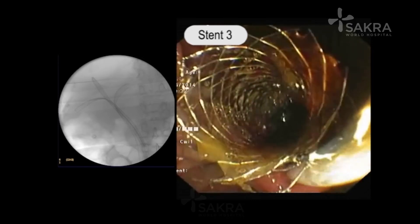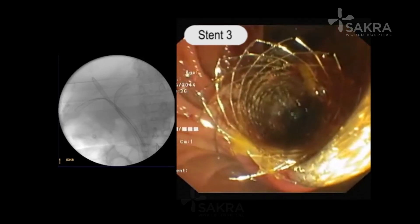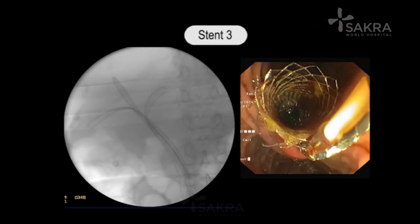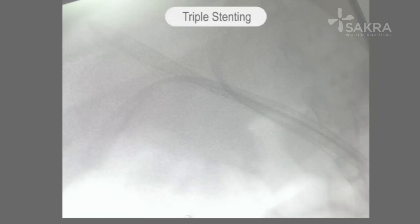The third uncovered biliary metallic stent is now being deployed under endoscopic and fluoroscopic control. At the end of the procedure, all three stents are deployed — two in the right system and one in the left system. This provides good endoscopic palliation for these patients with hilar biliary obstruction.